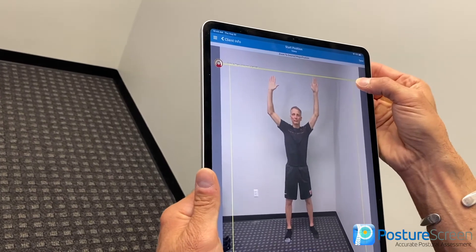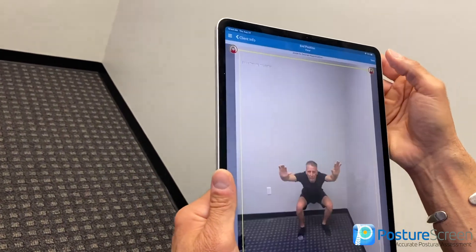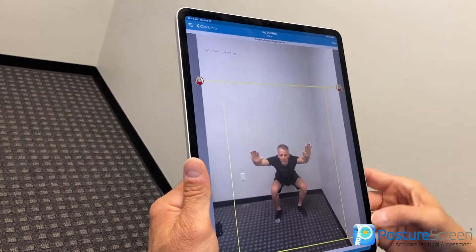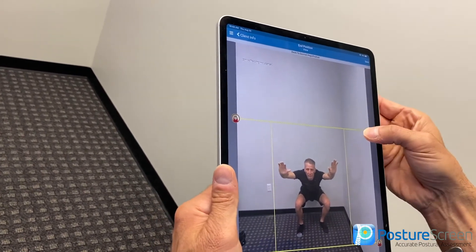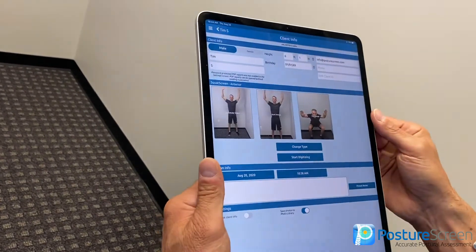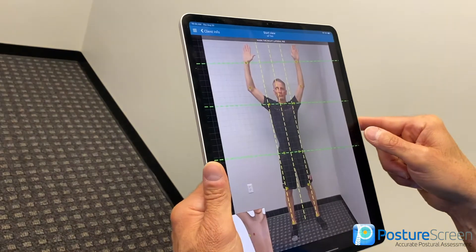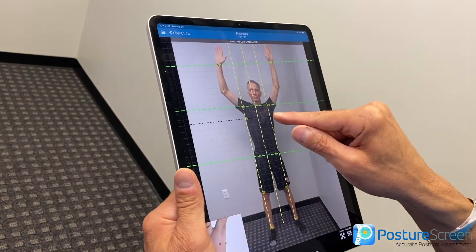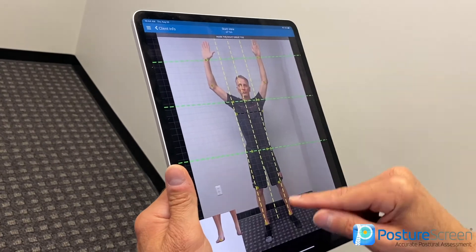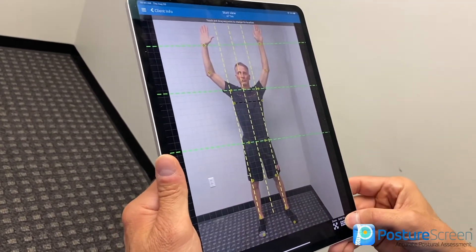I'm going to bring this down here and up here, and come in here. You can crop it however you see fit. If you accidentally chose the wrong one, you can hit change type or start digitization. Now we're going to do lateral body margins around the ribs, and we're going to try and do the first toe. And we're done on that view.